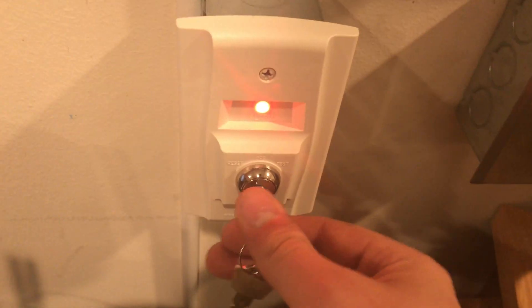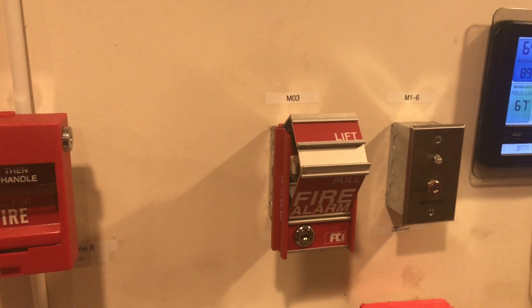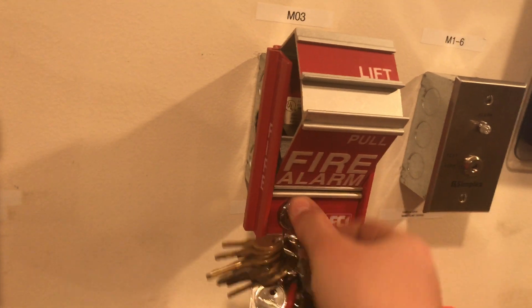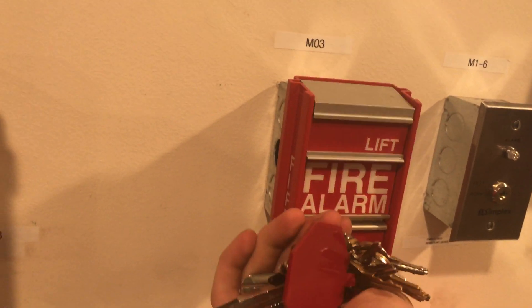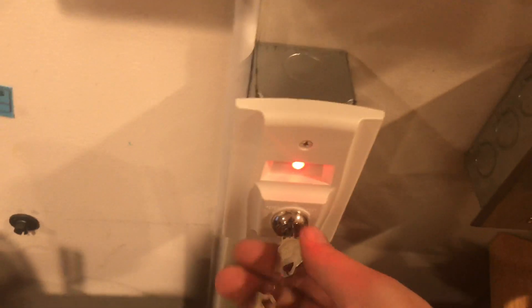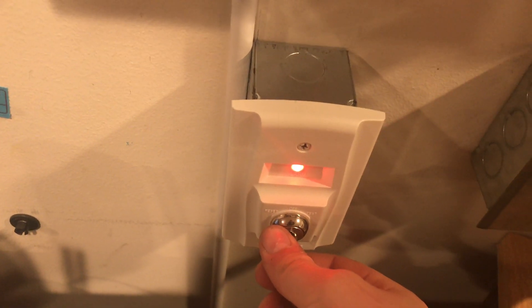We'll silence from the key switch down here. Panel is now silent. We reset the pull station using the FCI key — put the key in, turn it, and everything automatically goes back in, then turn again to lock. We'll reset the panel with the key switch and the panel is now resetting.